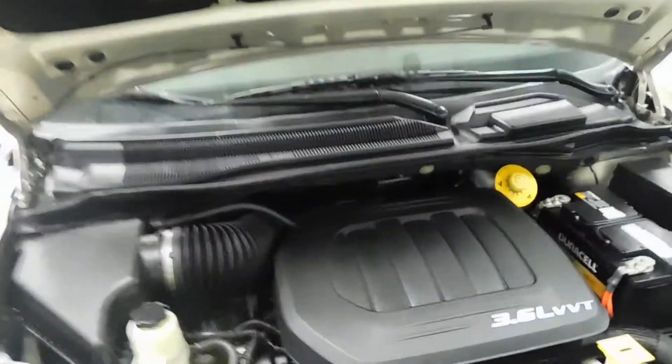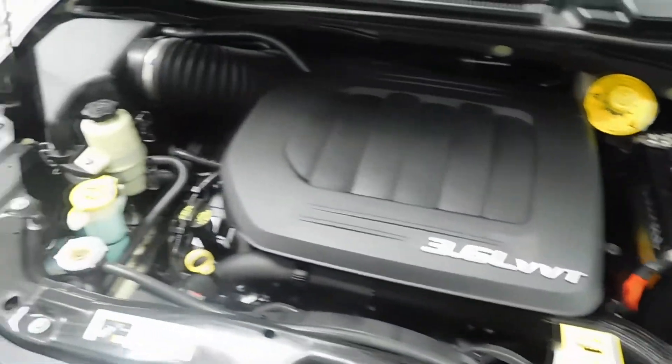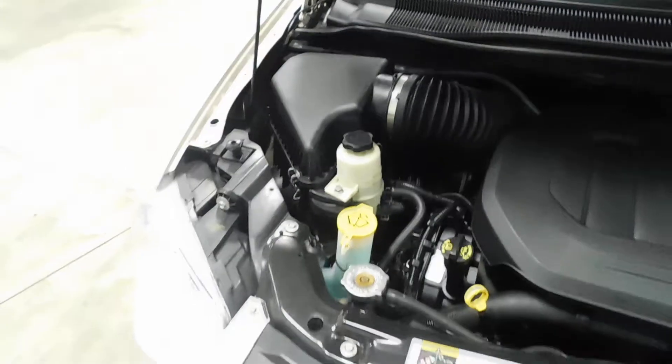In here, you'll notice it has a 3.6 liter engine. Check it out, it is super, super clean.